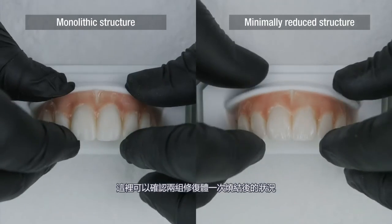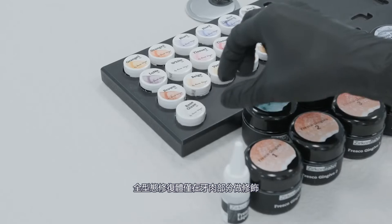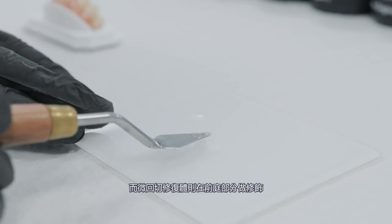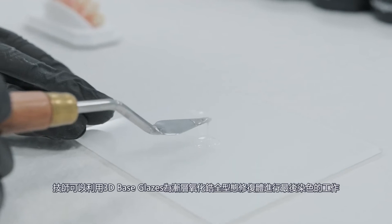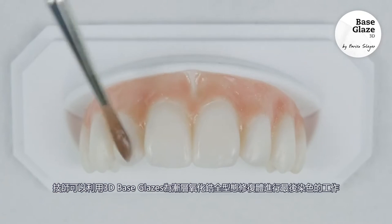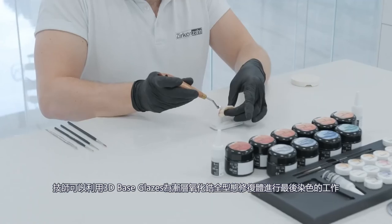Here you can see both structures after the first firing. The monolithic structure was only veneered in the gingival area, while the minimally reduced structure was also veneered in the vestibular area. For a uniform glaze, the monolithic structure is covered with 3D Base Glaze, followed by a glaze firing to give the dispersive zirconia materials their final color.